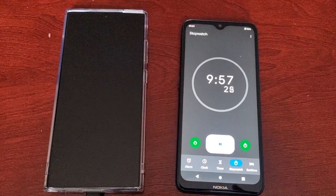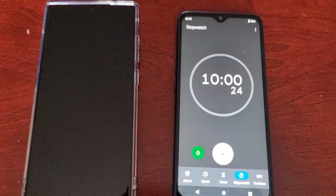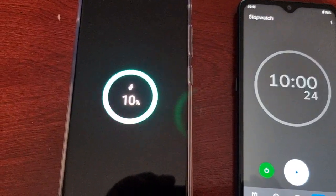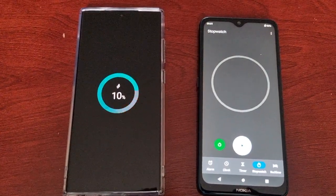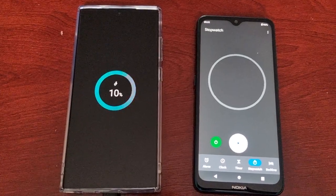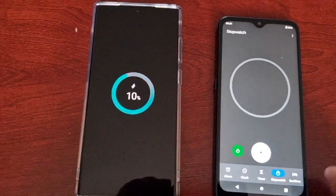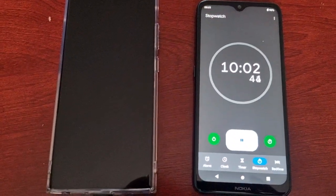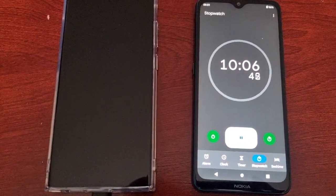Okay guys, we're almost at the 10-minute mark. Let's have a look — it's at 10 percent. So roughly guys, it's charging at about one percent per minute. Let's carry on. I'll be back in the next 10 minutes guys.